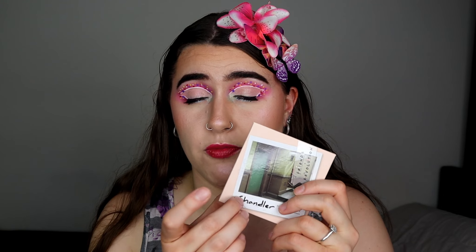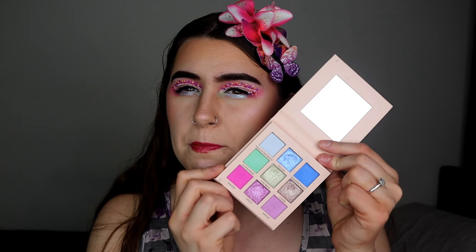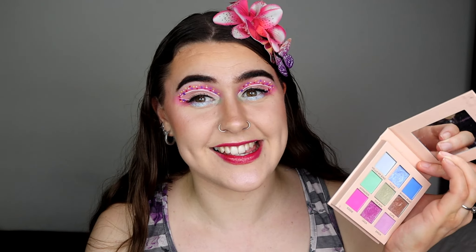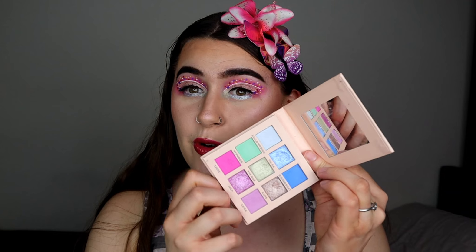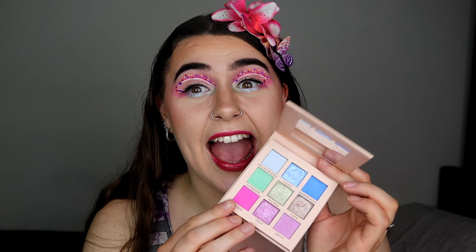If you want to see my first impressions of this palette I will put it on the screen somewhere. But I thought to myself, Easter is literally just around the corner and these colours I just thought would be perfect to create something fun and colourful for Easter. So I'm going to play around with this palette and create this eye look and show you guys how I did it.